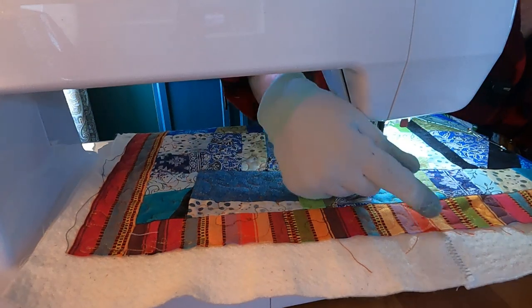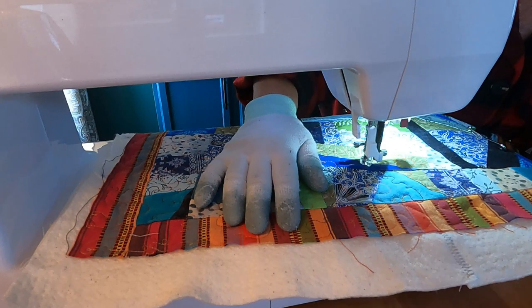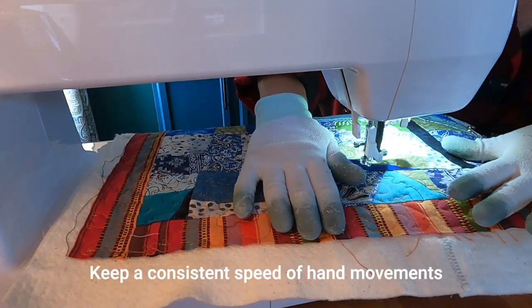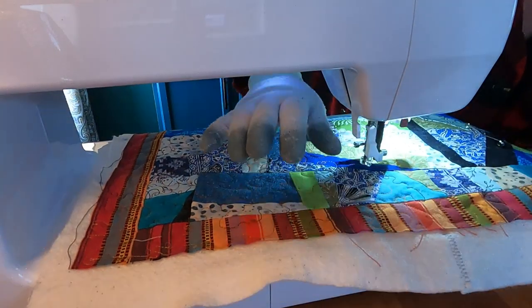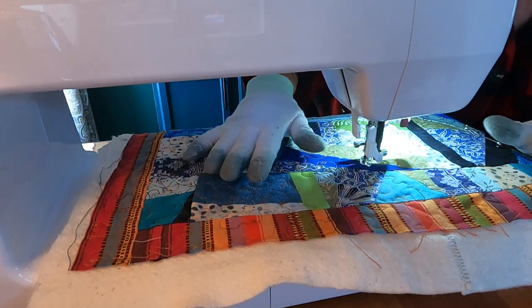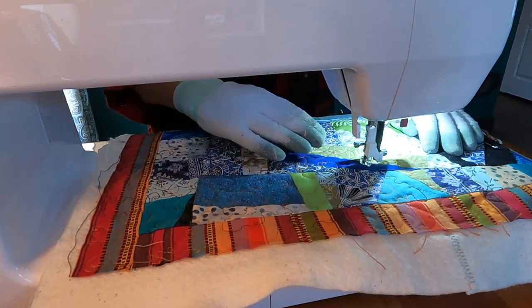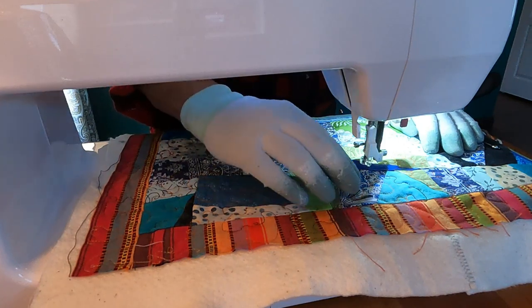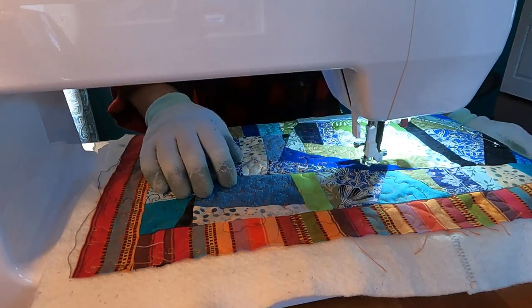I'm trying to sew over most of the seams to stabilize them well. It's important to keep a consistent speed — you might be tempted to hurry to cover more ground, but that will make your stitches longer and they won't look consistent overall. I'm also trying to avoid going in straight lines; I'm weaving the pattern in and out so that it looks more random.